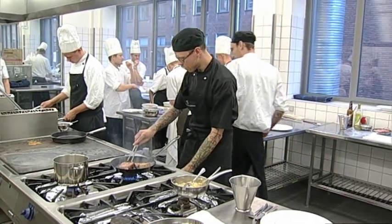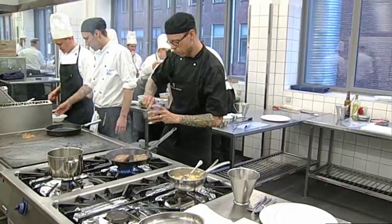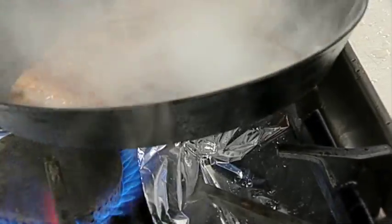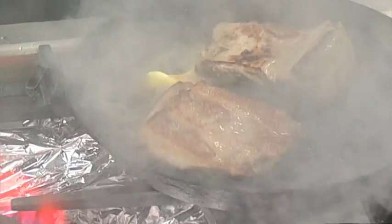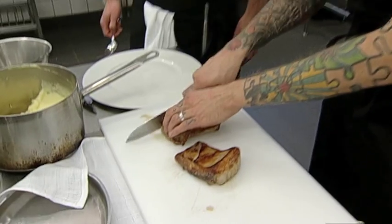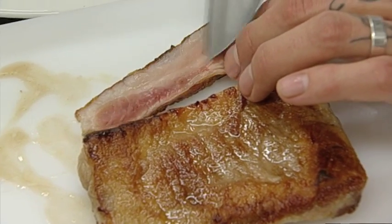Efter svinekæberne skal vi over til Christian, der havde hjemmearbejde for i form af langtidsbagt svinebryst. Så har vi lige fået brunet vores svinebryst af her - det er et stykke svinebryst, vi har haft langtidsbagt ved 60 grader i 12 timer. Og det gør man simpelthen fordi at ved over 65-70 grader begynder kødfiberne at springe, eller cellerne. Og vandet trækker ud, så med den her langtidstilberedning kan du få et meget mere sammenhængende og meget mere velsmagende stykke kød. Det har en meget lyserød og rosenrød farve herinde, men det er faktisk fuldstændig tilberedt.